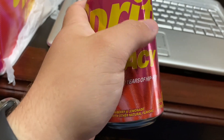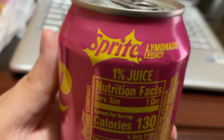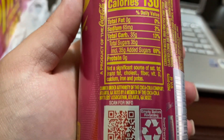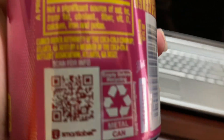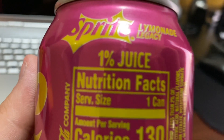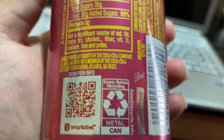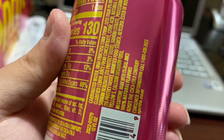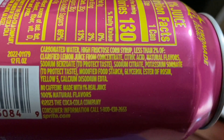I wish they would have kept the old Sprite logo instead — I don't really care for the new one. If they had the old logo on the front of the can that'd be a lot cooler. It's been a while since Sprite has released something promotional like this, something cool and unique and different. Every time I see this label it always says zero percent juice — this one is finally one percent.